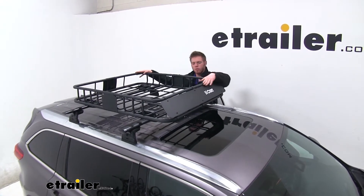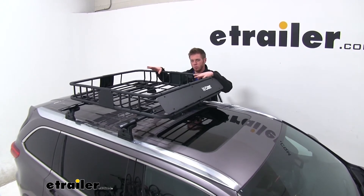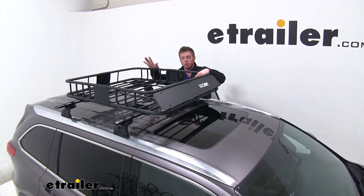We have more of a flat powder-coated finish so it's not super glossy. It's not going to be glary on the road, and we also won't really see as many scratches on this powder coat as you would with some of the more glossy finishes.